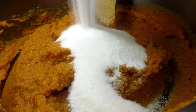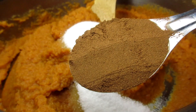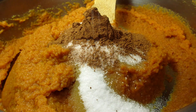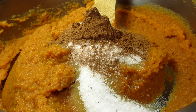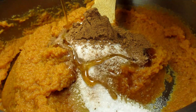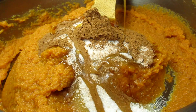In goes a half a cup of granulated sugar and a good tablespoon of pumpkin pie spice — and this is going to be all the spice I will be adding to the pumpkin butter. This pumpkin spice blend has cinnamon, ginger, nutmeg, cloves, and some allspice. It has all the flavor we need. I'm also adding in a little pinch of salt.